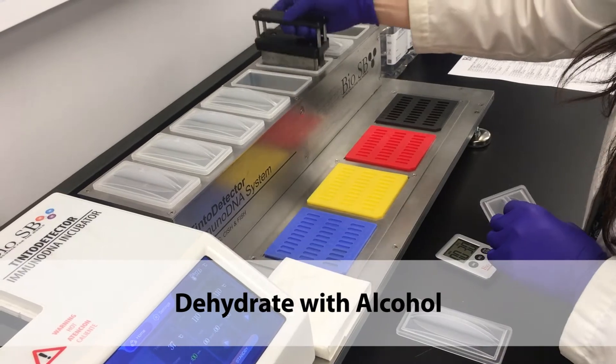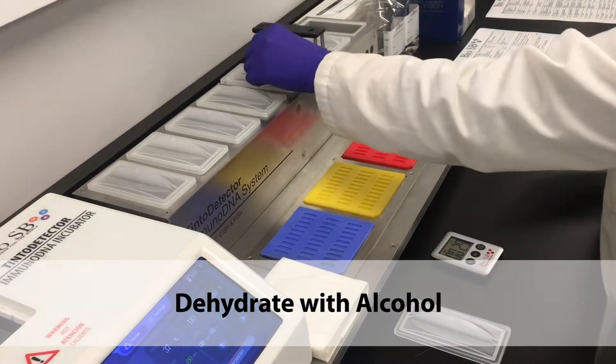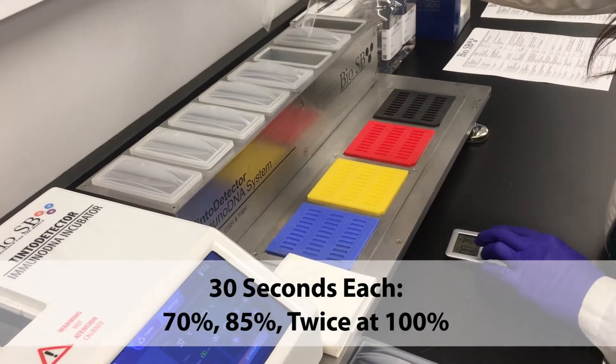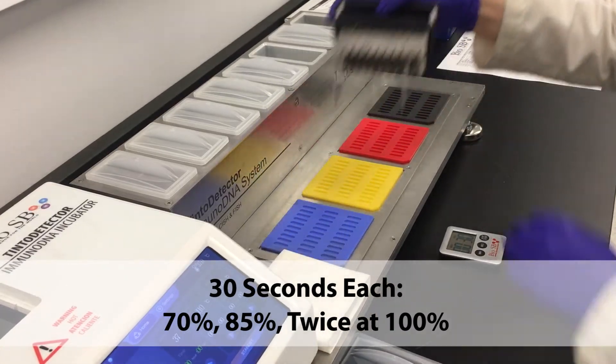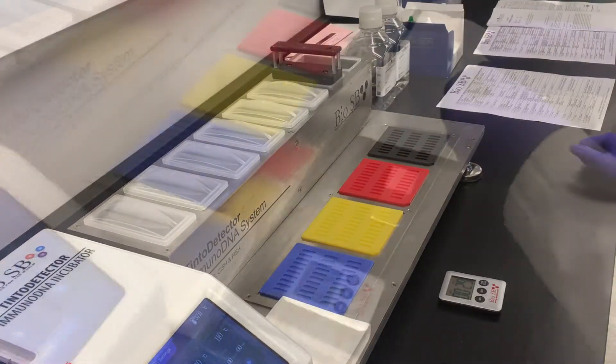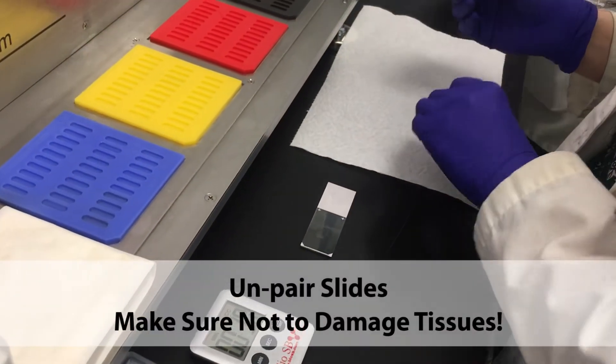Dehydrate with alcohol for 30 seconds each at 70%, 85%, and twice at 100%. Unpair the slides, being sure not to damage the tissues.